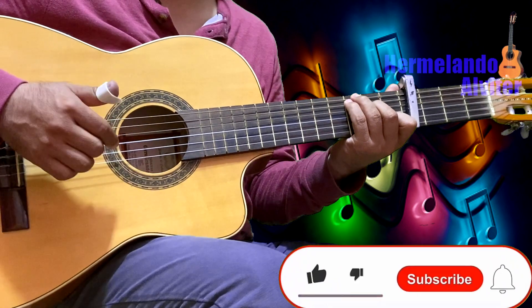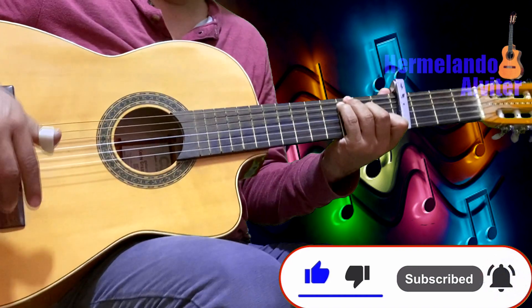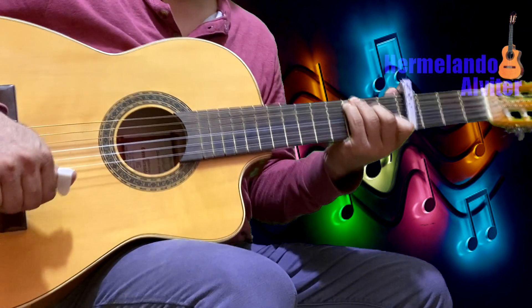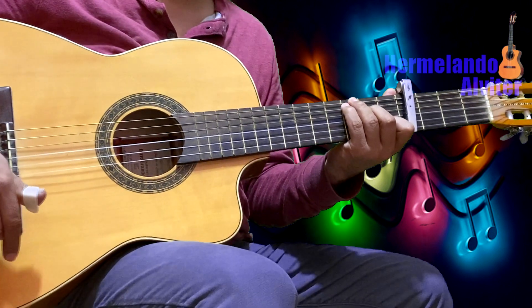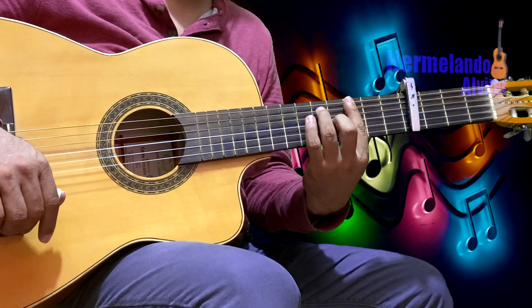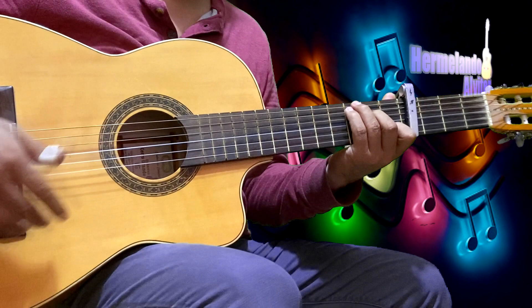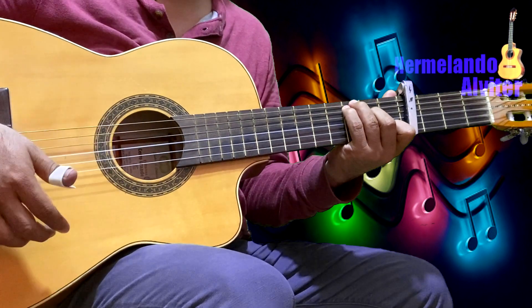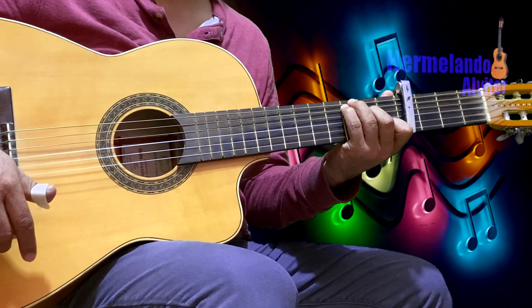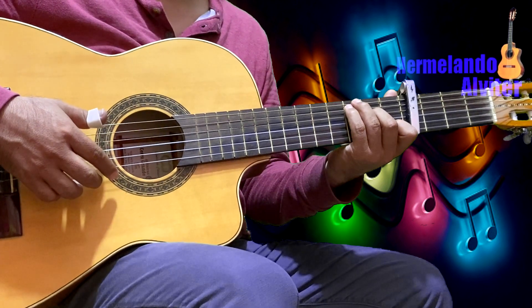Me lo han estado solicitando y con mucho gusto se los compartiré. Denle like, denle manita arriba, con eso me ayudan bastante para tener más visibilidad aquí en la plataforma de YouTube. Así funciona el algoritmo: si le dan like, eso ayuda para que el video llegue a más personas y si no le dan like, el video no tiene visibilidad.